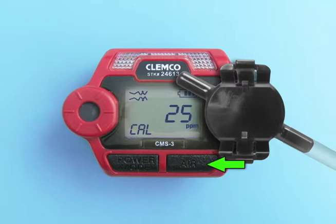If necessary, use the air button to adjust the calibration value shown on the display to match the gas concentration in the calibration cylinder. Press the power mode button to accept the calibration value and proceed to the calibration screen.